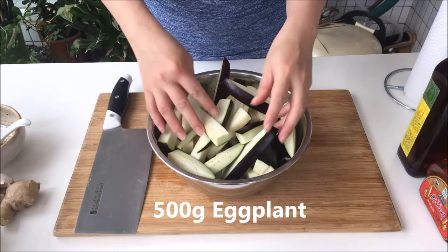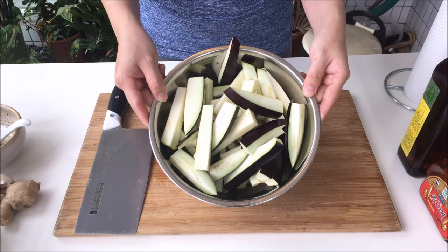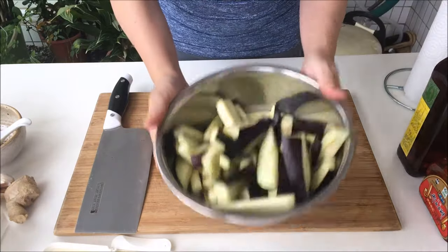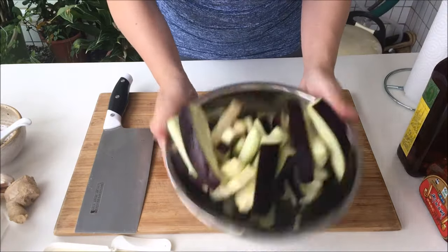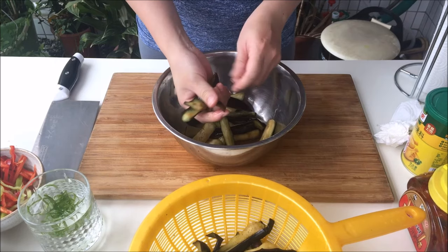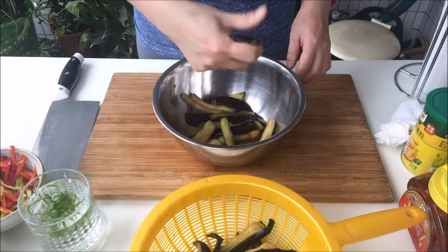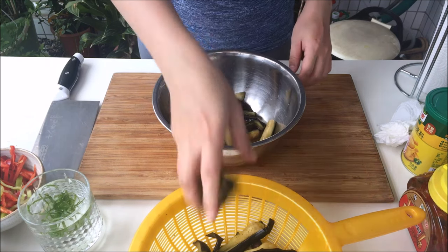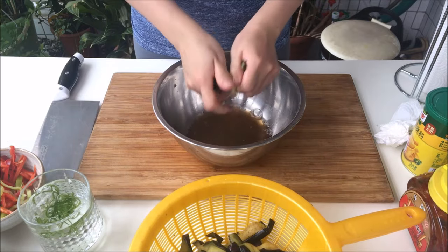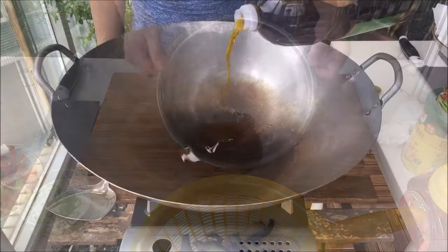Take an eggplant and cut it into longer slivers — nothing too thin though, we still need some substance here. Add some salt to the eggplant and toss it to make sure it's coated evenly. We're going to be deep frying this, so we need to get the moisture out. After a quick wilt of about 10 minutes, squeeze the eggplant slices to remove the last of the water. Just check out the quantity of water left over — you certainly didn't want that water going into a big pot of bubbling oil.